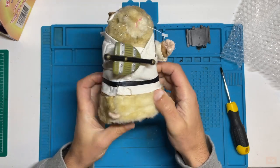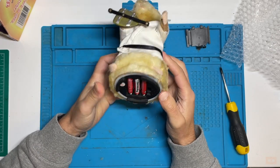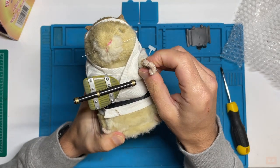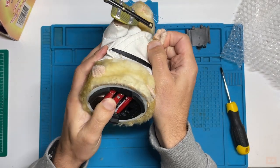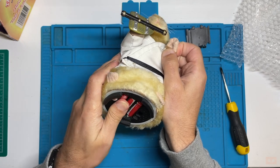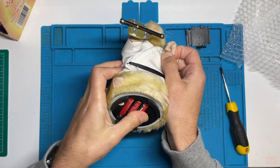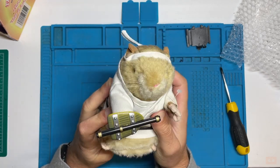I wonder if when you put it in you're supposed to get anything — possibly not. We push the switch and there's no life. Rolling the batteries — nothing at all. So that's about as far as I can diagnose at this stage.